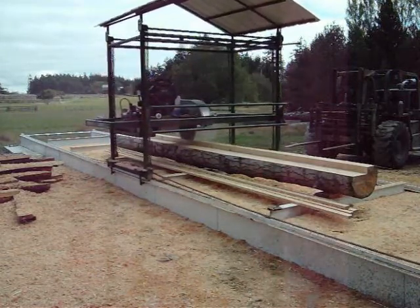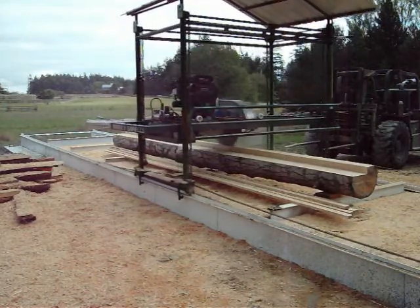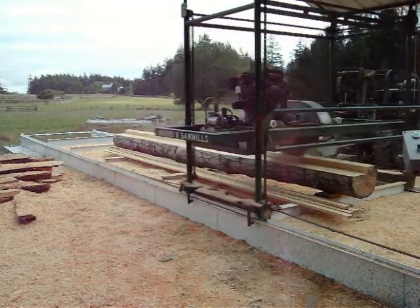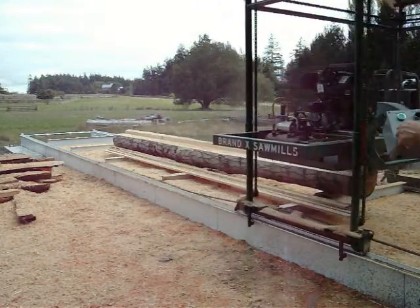These are battens, 1x2s and 1x3s. This is the first row. Vertical cut first, going back to the horizontal. That way I can off-bear the board without walking around the machine.